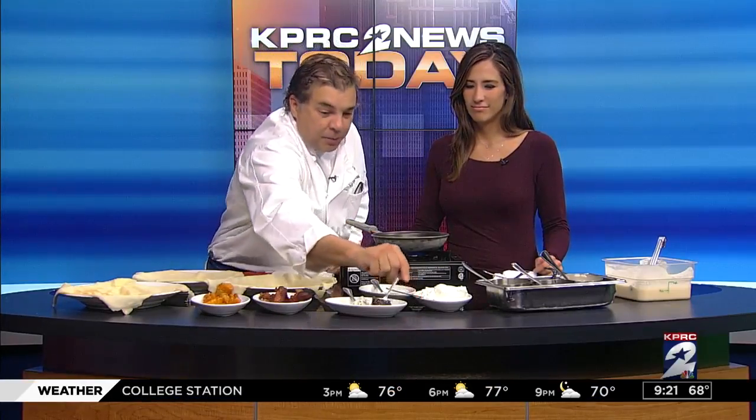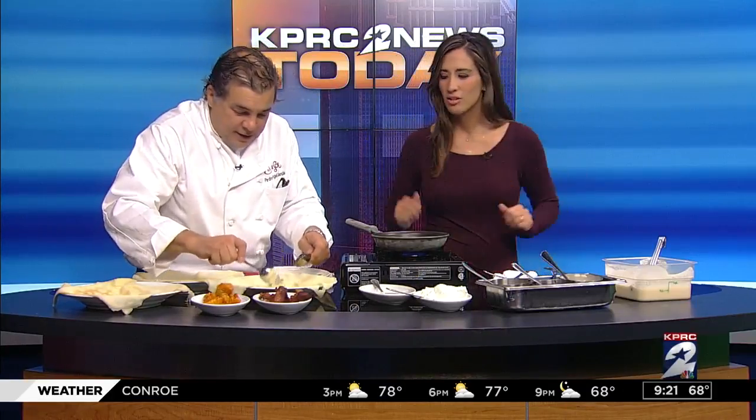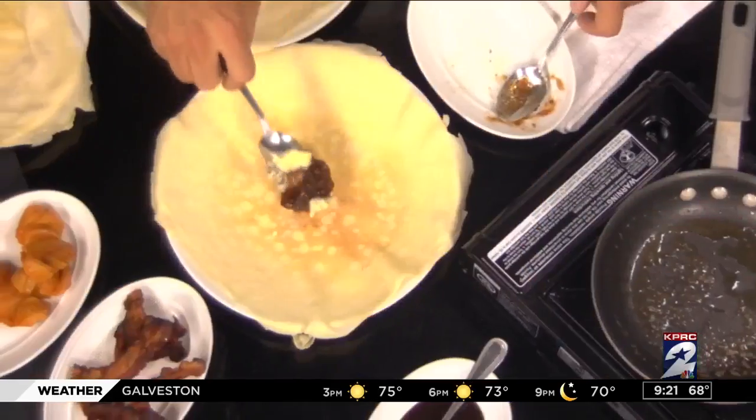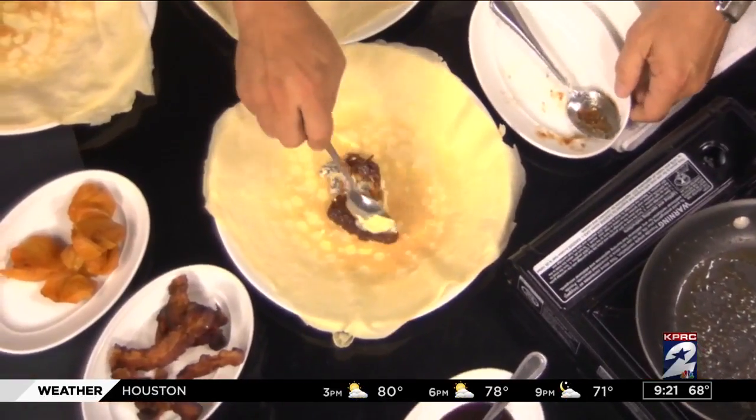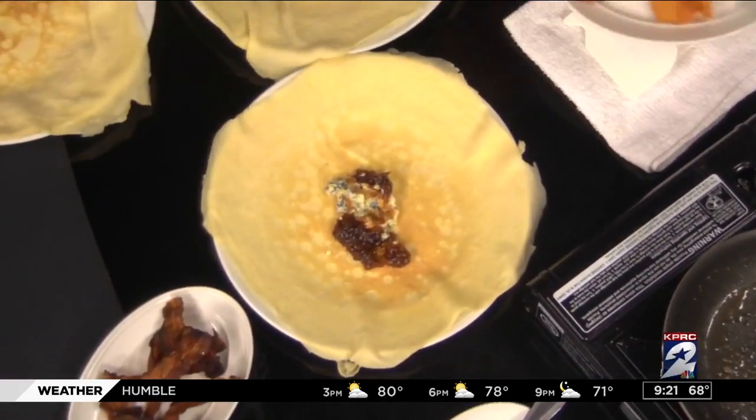Queso cabrales from northern Spain. We have some fig compote right here, and this is a great idea — you can do it, Chef Pedro. Let's get some cheese in there and some of the compote. This is a great flavor combination — a little sweet, a little salty, a little savory.